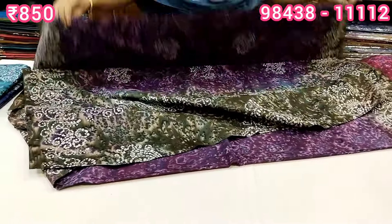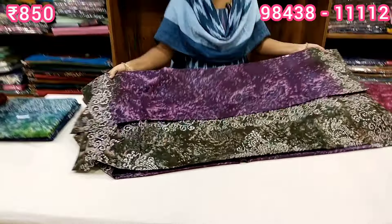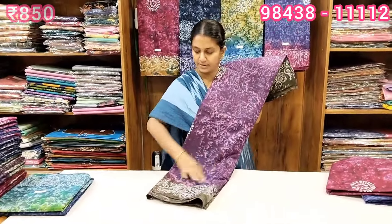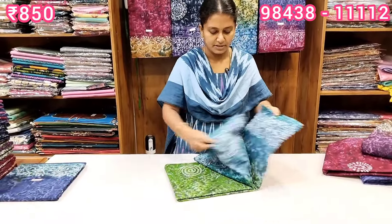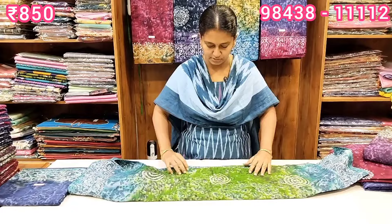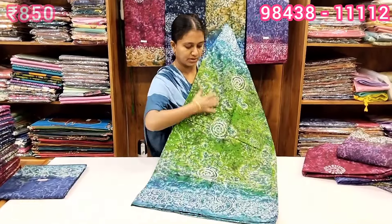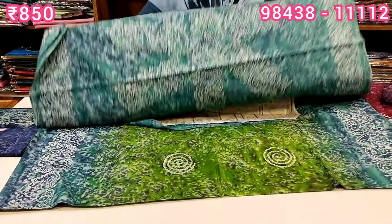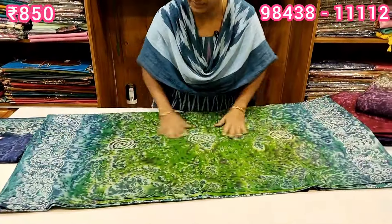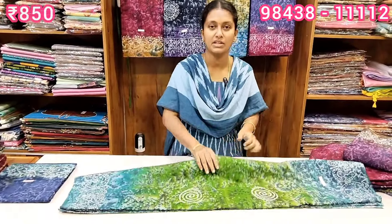We are going to add more colors. Green with a good blue color combination — it is a mild color combination and a super color. Now let's see the design. The green color is bright. The soft cotton color is also bright and has a great contrast.